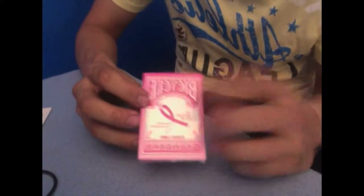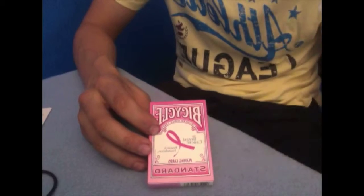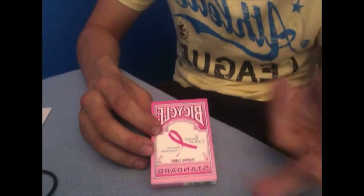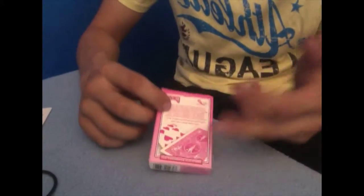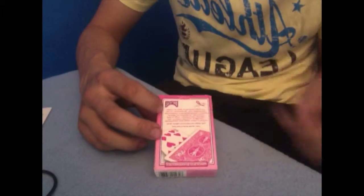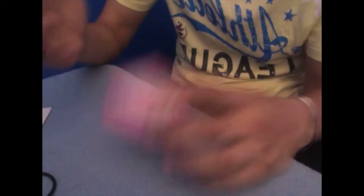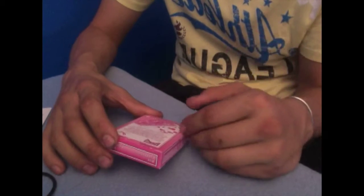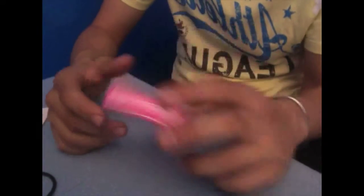Let's have a look at the box. The box is basically a standard box, besides the fact that it's got the breast cancer logo — a little pink ribbon — and yeah, that's pretty much it. The writing on the box says that 15 cents will be donated to the breast cancer foundation for research every time you buy this deck, and that's worldwide. That's pretty generous of them, so go buy this deck — I definitely recommend it.